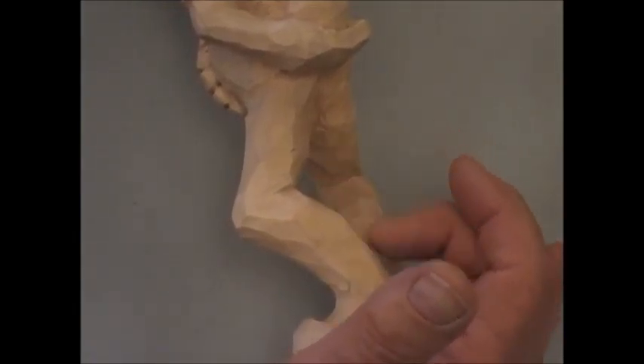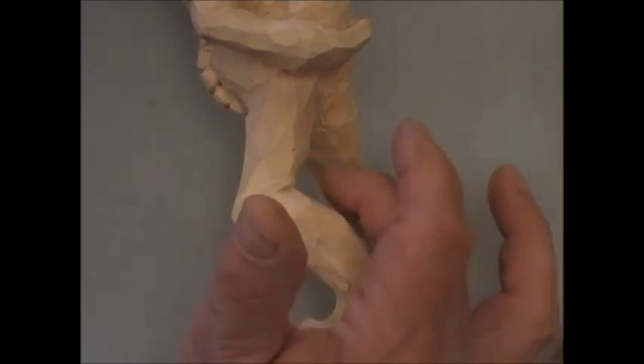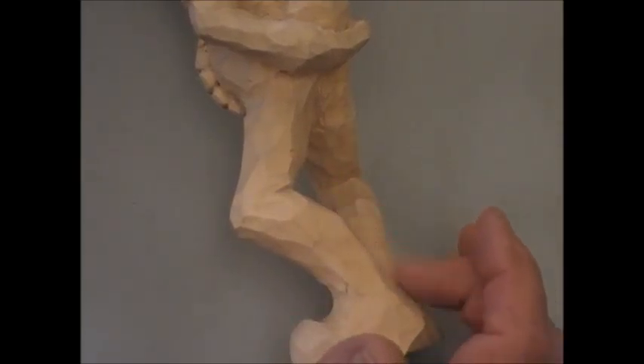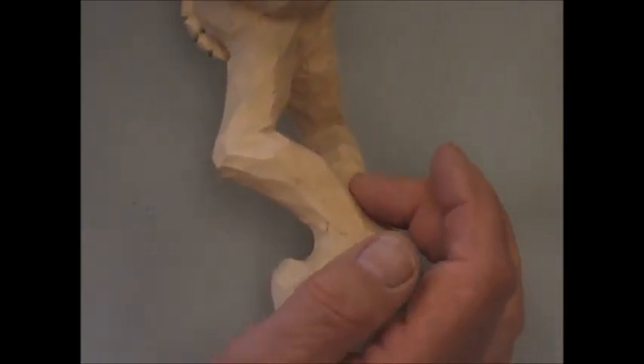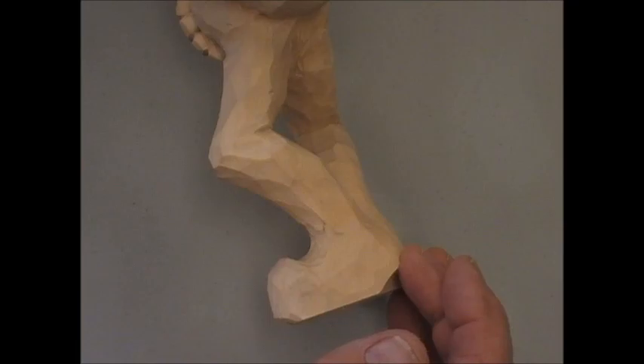This muscle here looks a little bit too big, I'm going to have to thin it down, but that's the shape. Get the muscle here and taper at the back, and then don't forget that you've got a heel down here — it tucks in here and then comes out and around.